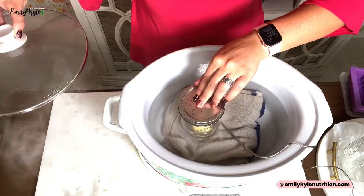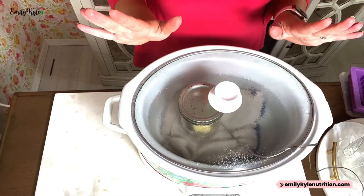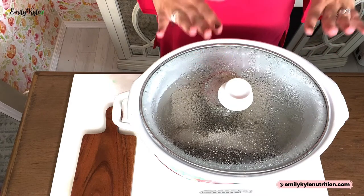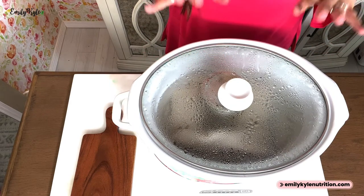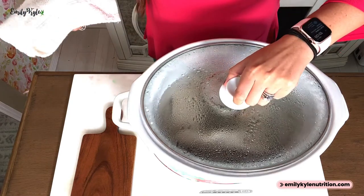Add the lid — make sure the rim is clean — and twist it to fingertip tightness. It does not have to be too tight, but you also don't want water to get in. Now carefully remove the crock pot lid, which will be hot, and carefully place the jar right inside the water bath. Return the lid and leave it — set it and forget it for the next four hours.